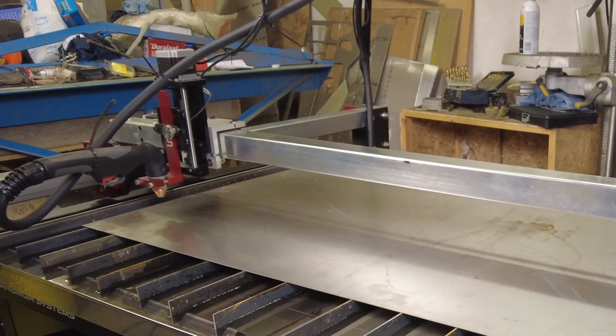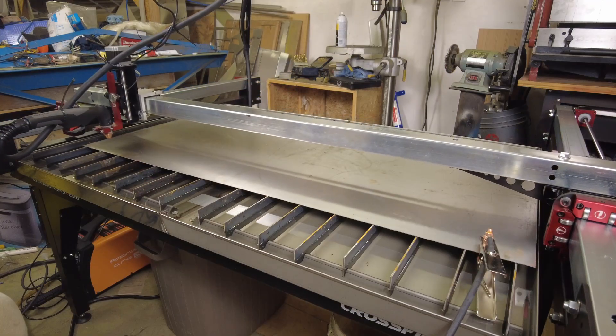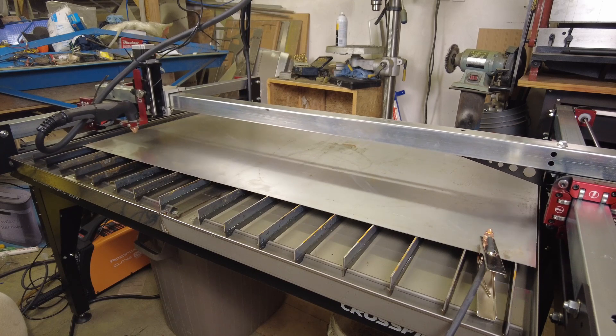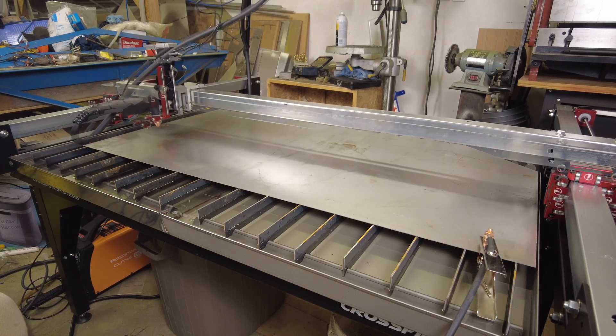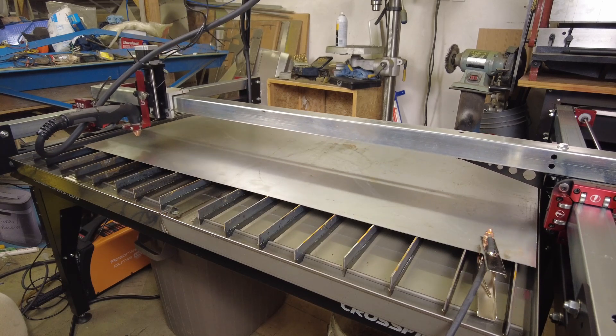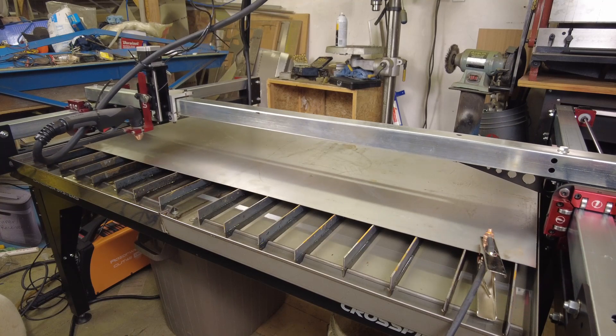They might be just a ragged blob or they might turn out great. The letters - everything looks like it should cut out just fine. That's the R that it just cut out there. Now we're coming down the A. I'm going to skip ahead here - you guys don't need to watch this thing run through the whole series and we'll get it ready to cut.